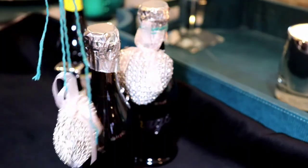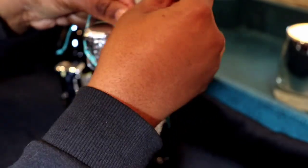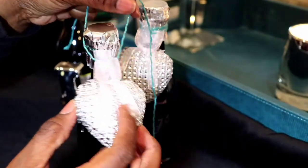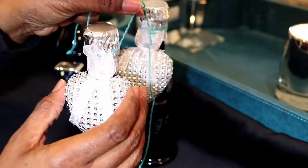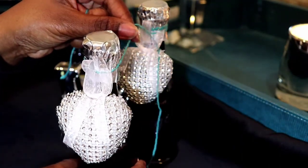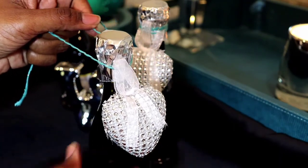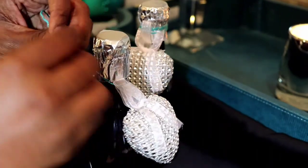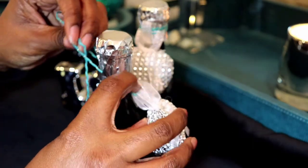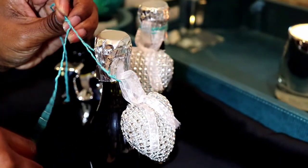Then I just wrapped the ribbon around the bottle, positioning the heart to my liking. Then I take it and wrap it around the mouth of the wine bottle like maybe two or three times.